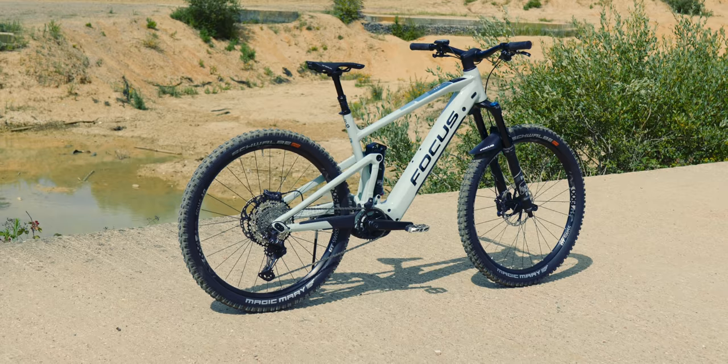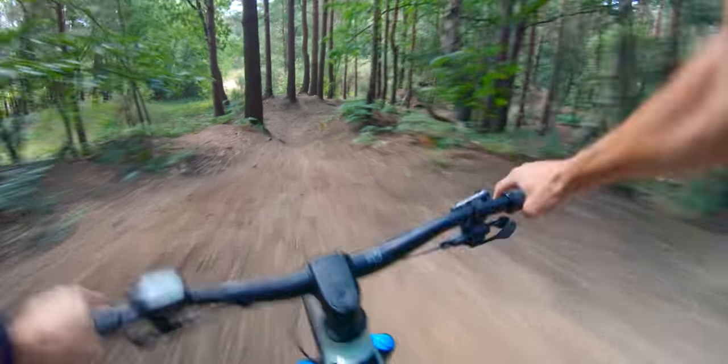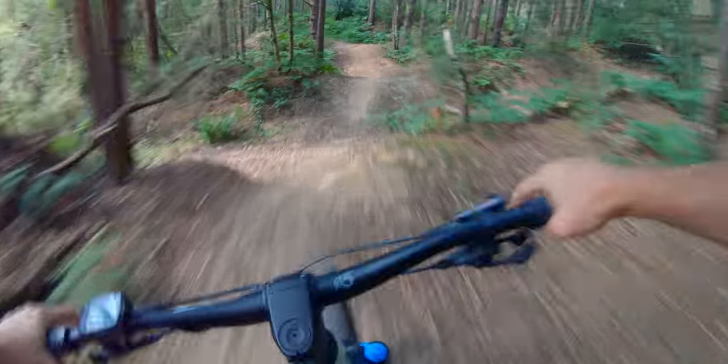I've got this bike for a little while, so I want to get loads of riding in around all the trails that I know. But we'll have a quick look around because there are a couple of spec updates and a couple of neat changes from the one I rode last year — the model year 2020 version. So, 2021, fresh new paint.